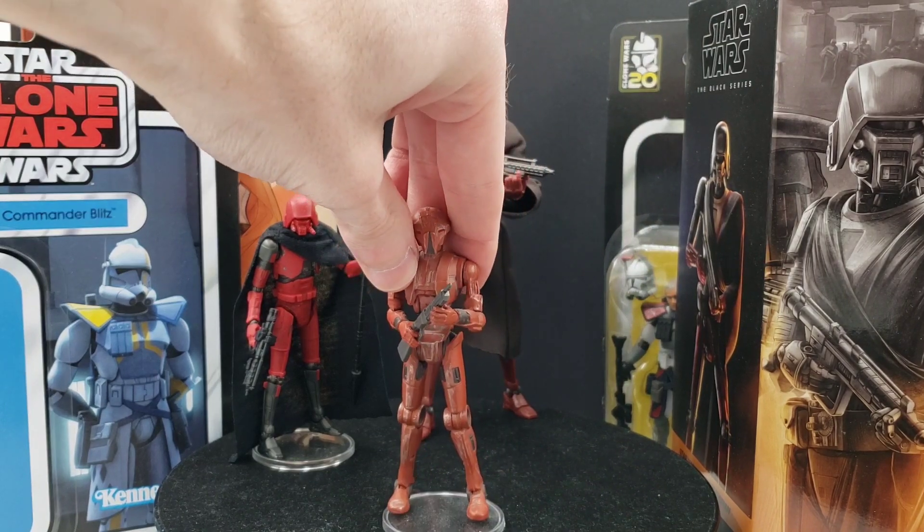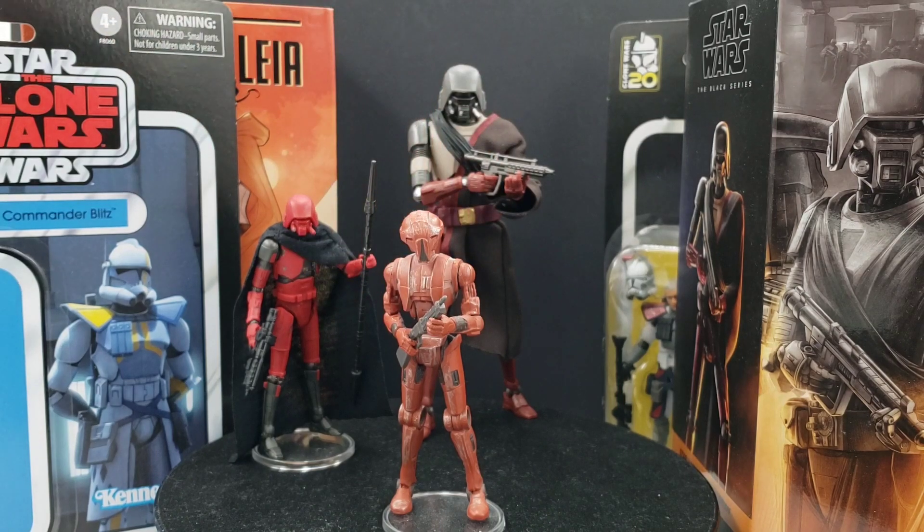HK47 definitely deserves his own Black Series release, especially since now we have Malak, Bastila, Revan, and Zaalbar even. HK47 should be coming up here soon.